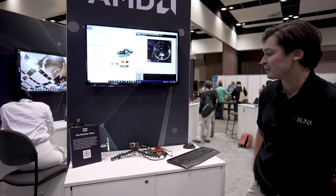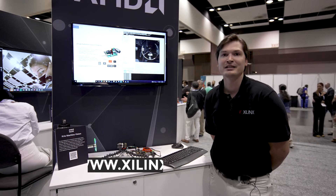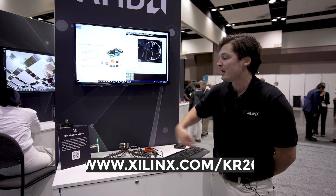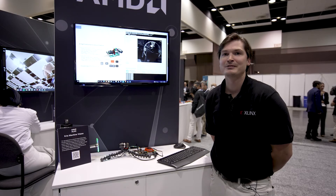If you're interested in learning more about the CREA SOM, check out ZionLinks.com/KR260. All the applications are free to download, and you can also get the Framos IP for free for evaluation purposes. Thank you.